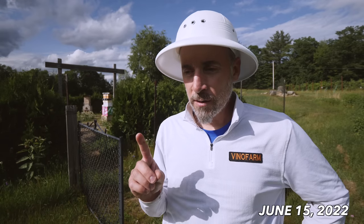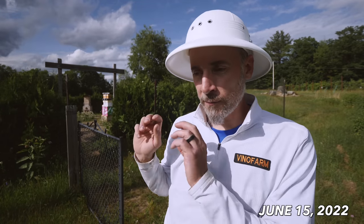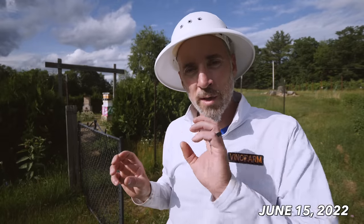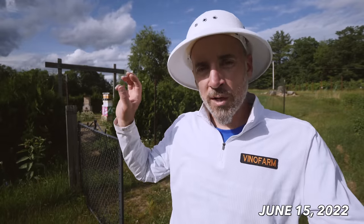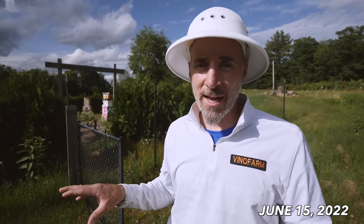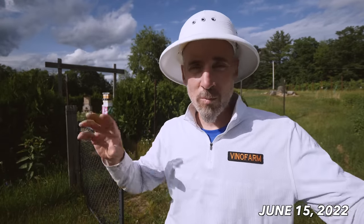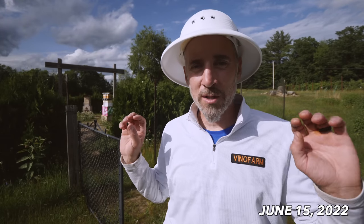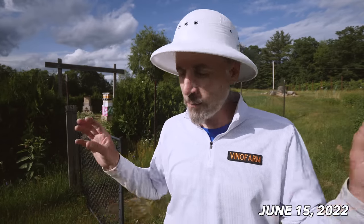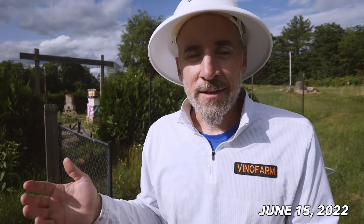Two of the hives are still not queen right, but they do have queens — that's the maple and the birch hive. The maple hive had swarmed and left queen cells; I split the queen cells, put one in the birch and left one in the maple. Both of those queens have emerged and they're still in the hives, but neither has started laying yet. They're sister queens, so they start at the same time — hoping once one starts laying, the other will be laying around that same time. I'm just going to wait on them a little while longer. Both are still in the hives and accepted by the colony, so everything is fine.